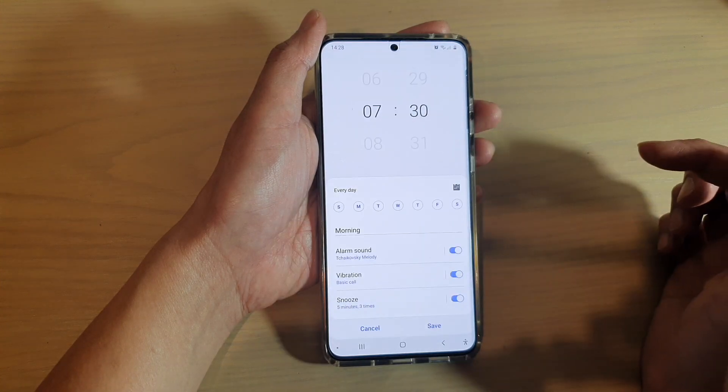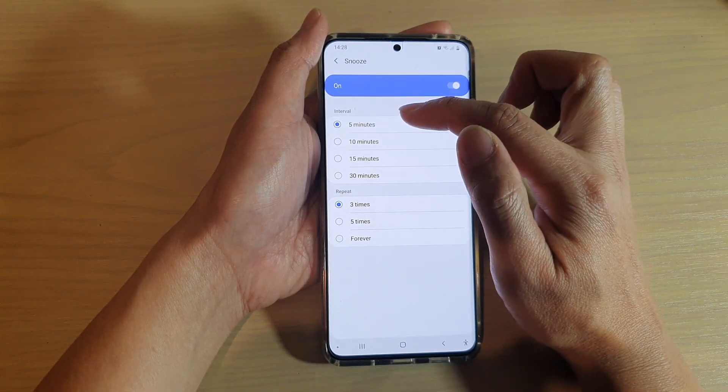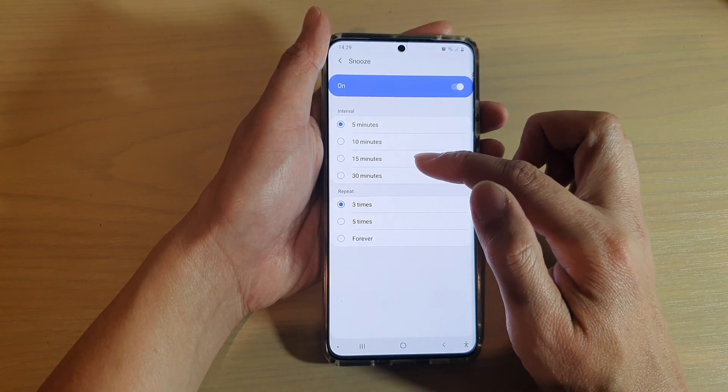Tap on the alarm that you want to change, then scroll down and tap on Snooze. At the top, in the interval section, you can choose the snooze time between 5 minutes, 10 minutes, 15 minutes, and 30 minutes.